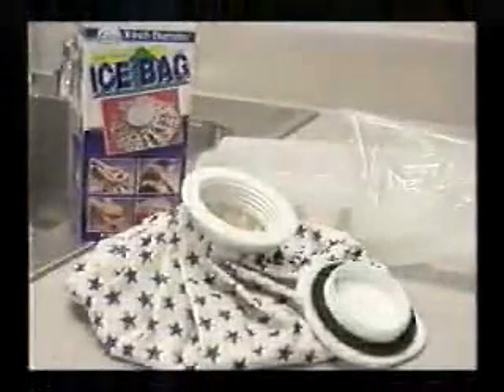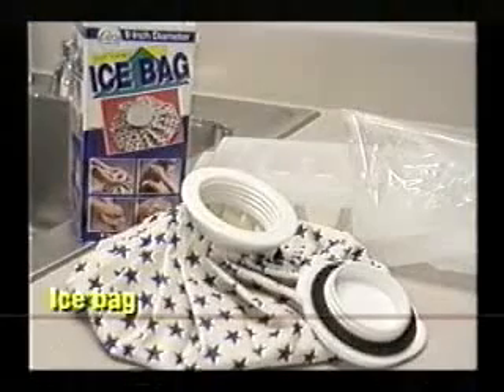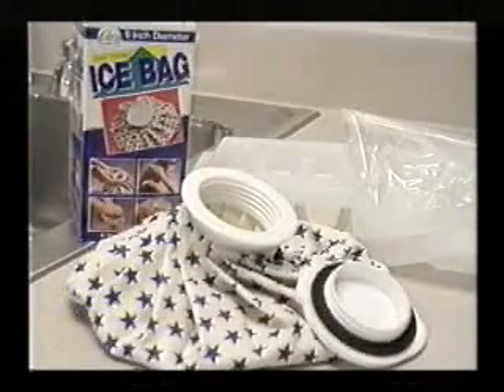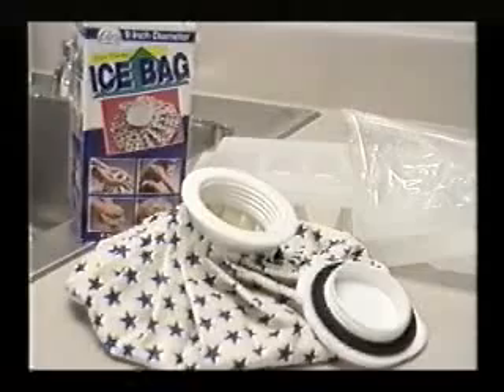You also might use an ice bag. An ice bag is a reusable, waterproof container that can be filled with ice, large pieces of ice, or ice chips, and it will help provide temporary local cold.